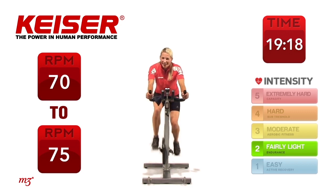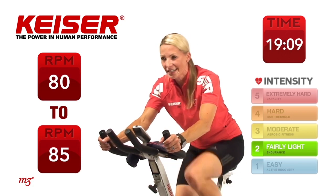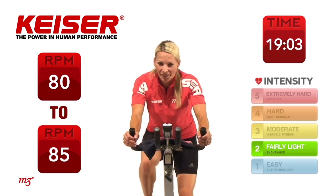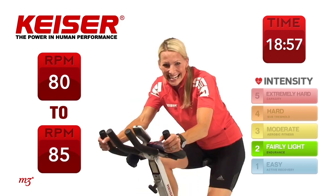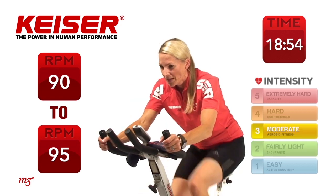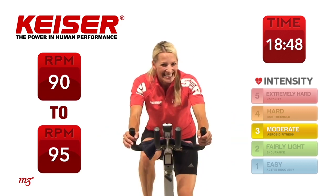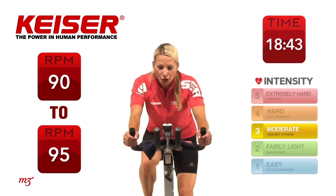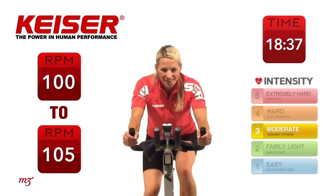Now bring it up to 80 RPM. We're not changing the gears — all we did is change our speed. Very nice. Transitioning now — this time let's take it up to 90. So you've gone from 70 to 80 to 90 RPM. Hold it there, nice and steady. And again, this time bring it up to 100. Woo! 15 seconds right here. Gear hasn't changed, just our speed.